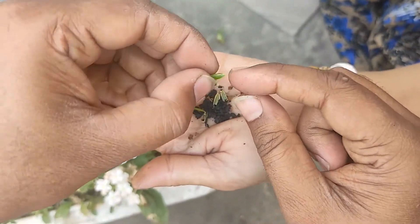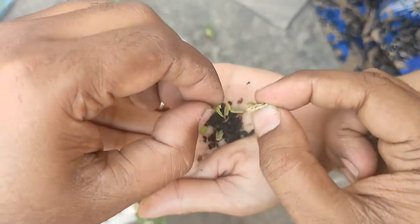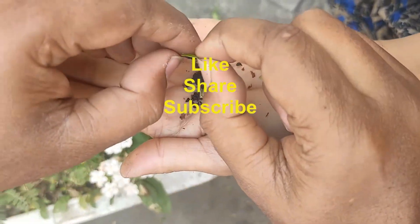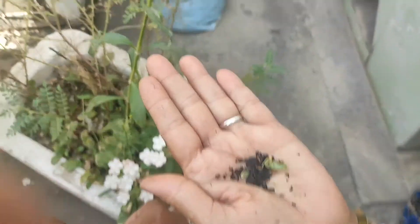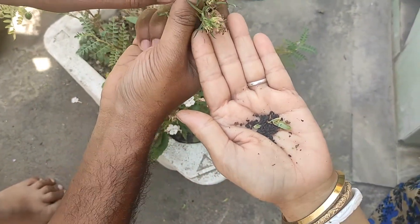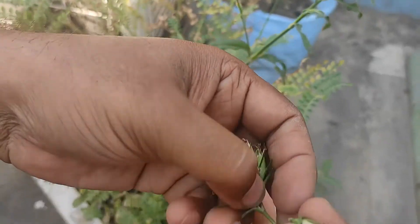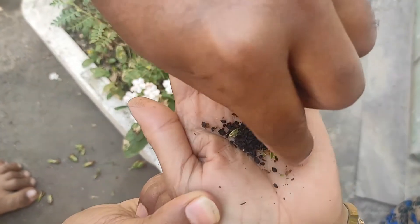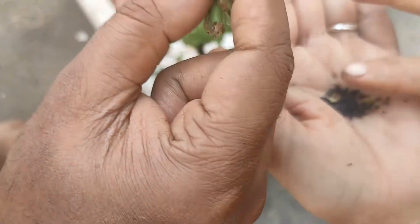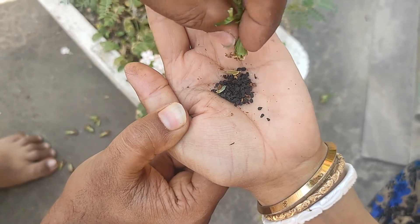We will see the Dianthus species. The Dianthus is mainly 3 types of species. The Dianthus includes baby doll and the carnation — 3 types of carnation. Thank you.